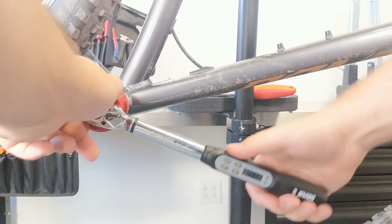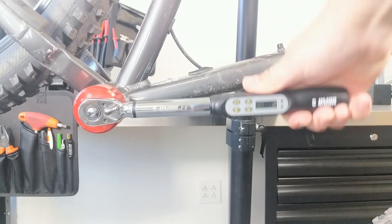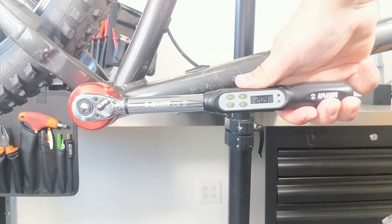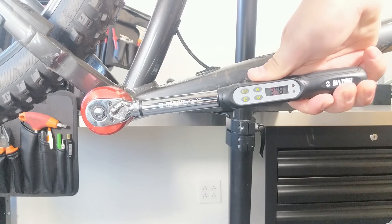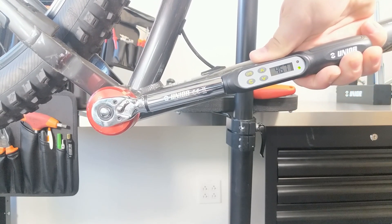Let's change direction and do the other side.